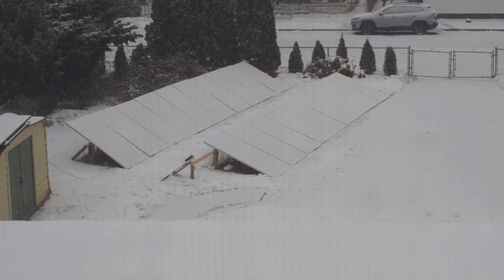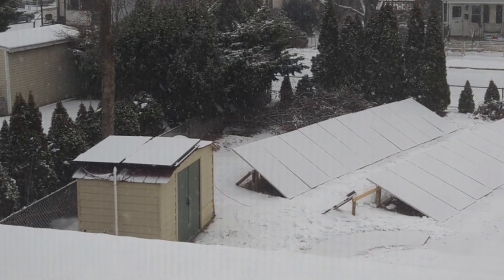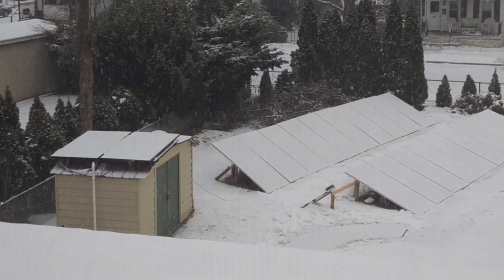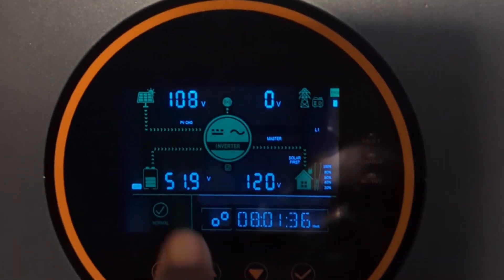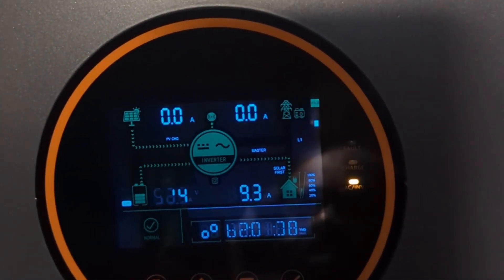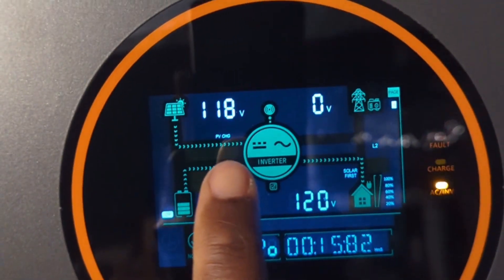This is the final day. In the morning, snow is already accumulating on top of the solar panels. I went down to check if anything was coming in — you can see some voltage is coming from the first array, and the second array is doing the same thing.